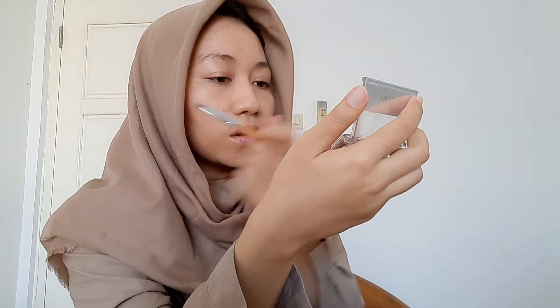Terus aku bakal ambil yang warna putih, pakainya yang ini. Soalnya dia kan kayak fluffy gitu kan, jadi ntar gak bakal banyak yang nempel ke kelopak mata. Taruh di bagian atasnya yang coklat tadi, di-blend pelan-pelan. Terus pake kayak gini di mata satunya. Terus biar bagian bawahnya ini gak kosong, aku kasih eyeshadow yang coklat tadi pake pencil brush.